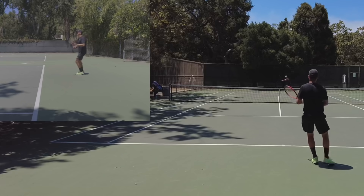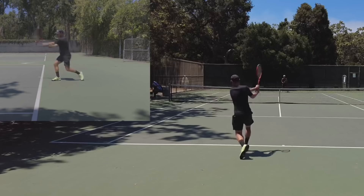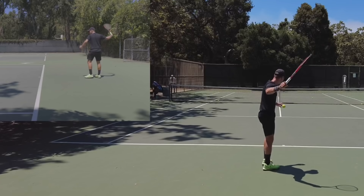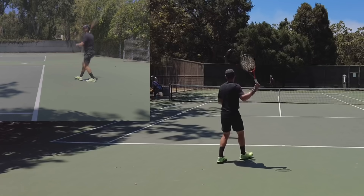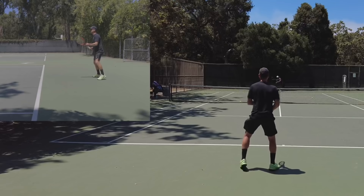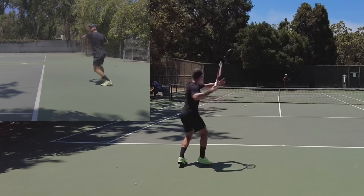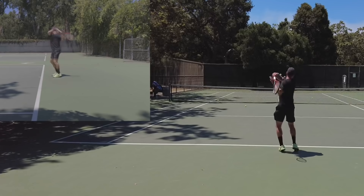Even on a deep ball — see, I held ground, I'm moving forward. He's hitting a deep ball and I'm moving forward to it. My body is moving forward. That last 10%, I am going to go hit the ball — I'm not letting the ball hit me. Moving towards the target. Last 10%, towards the target.